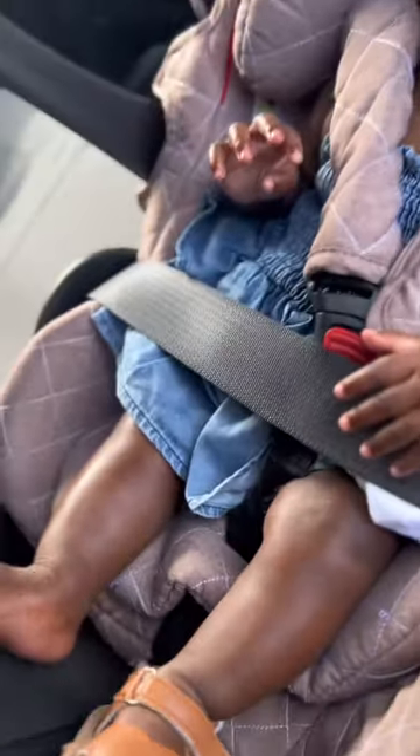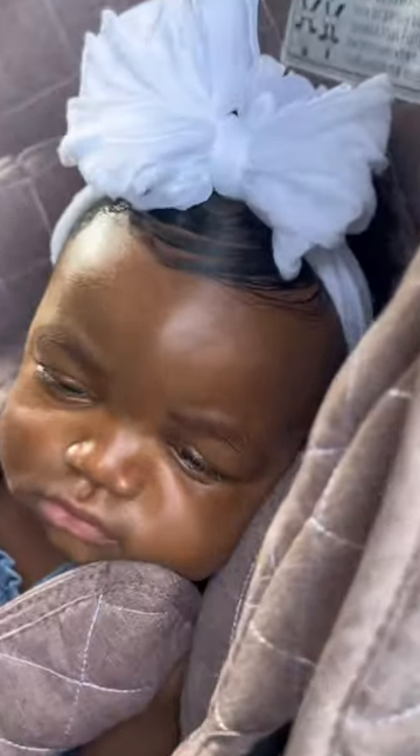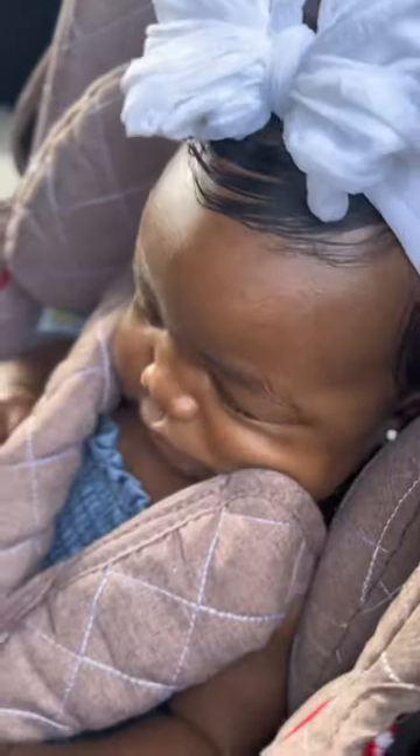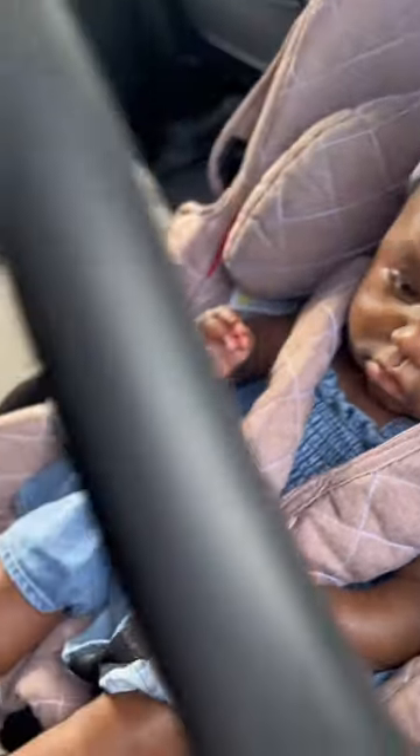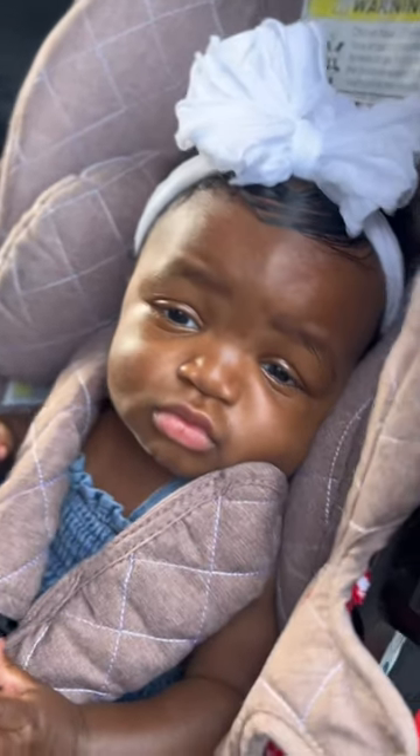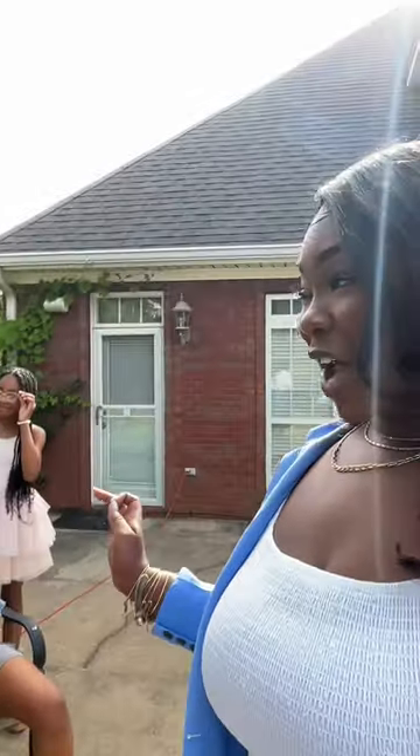Y'all can see that I love when me and my baby girl are matching. I love when we match as a family. This is us in the car, and my baby at this point was just tired, aggravated, and sleepy. But I had already scheduled for us to take some pictures today — nothing too fancy, but I was like, I gotta take some pictures with my baby. So this is what we're doing today — we are taking some mama and daughter pictures.